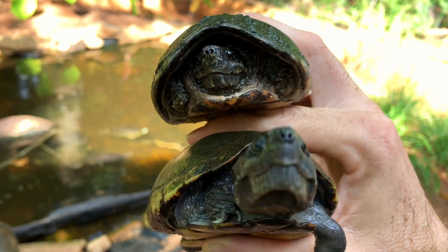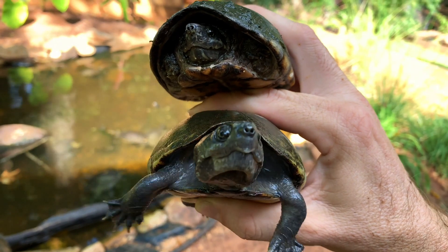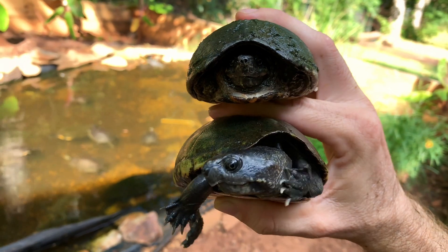Both of these guys will musk and can smell pretty bad. They're also capable of giving you a nice little bite too, so be careful when you handle them — especially a little more careful than what I'm doing.